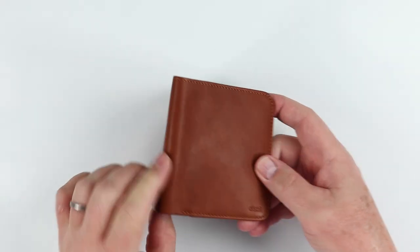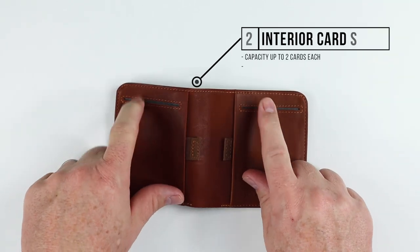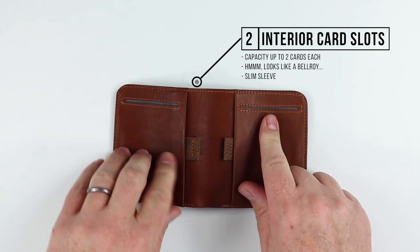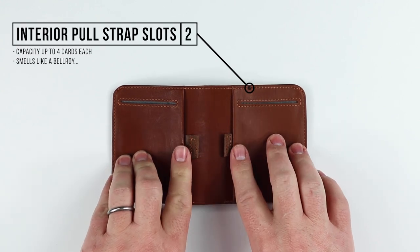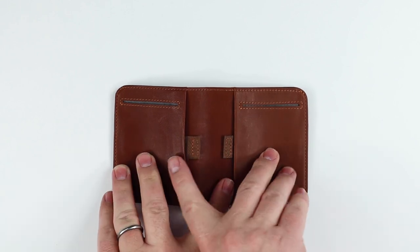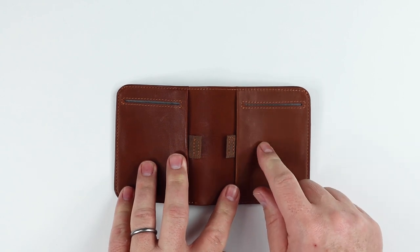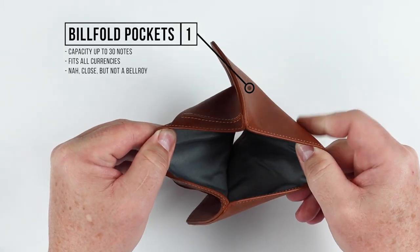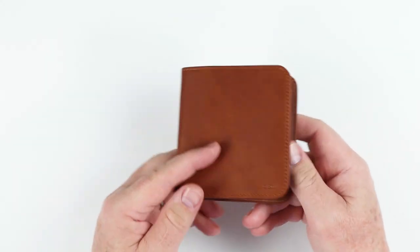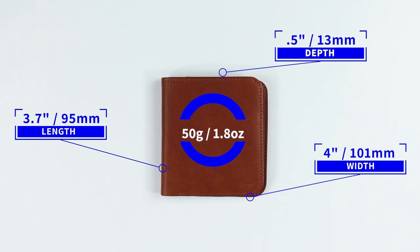As mentioned, very traditional bifold design. On the interior, we have two interior card slots — really capacity up to two cards each. Then we have pull straps on both sides for additional archive cards, capacity of four cards each. So Distill Union recommends up to 12 cards in this wallet. And of course we have the billfold pocket, which handles all currencies including the Euro and Yen, with a capacity up to 30 notes. It measures 3.7 by 4 by 0.5 inches and weighs 50 grams or 1.8 ounces.